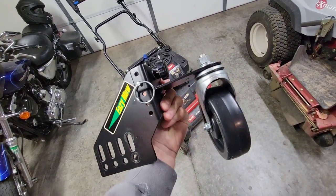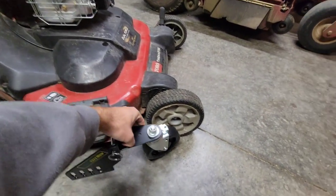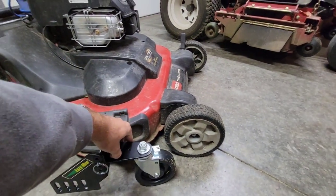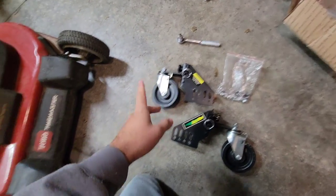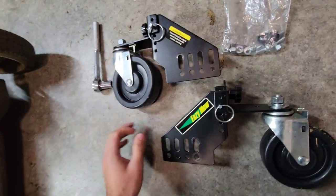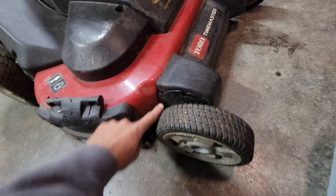I will put a link to this in the description and we're going to install them. I don't know how well this is going to work because there is a noticeable size difference on the wheels, so I think this is going to make quite a rougher ride, and I do mow some rougher properties. This kit comes with everything you need to install it on any push mower — it is universal. All you'll need is some tools to take your wheels off and then reinstall these.